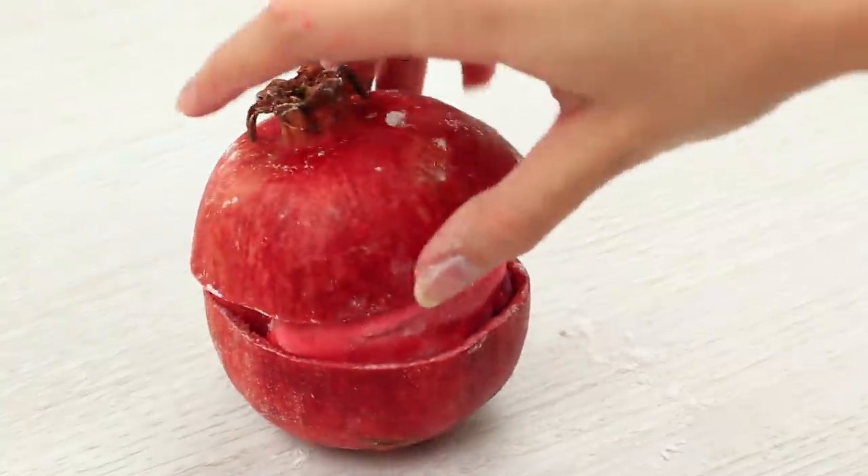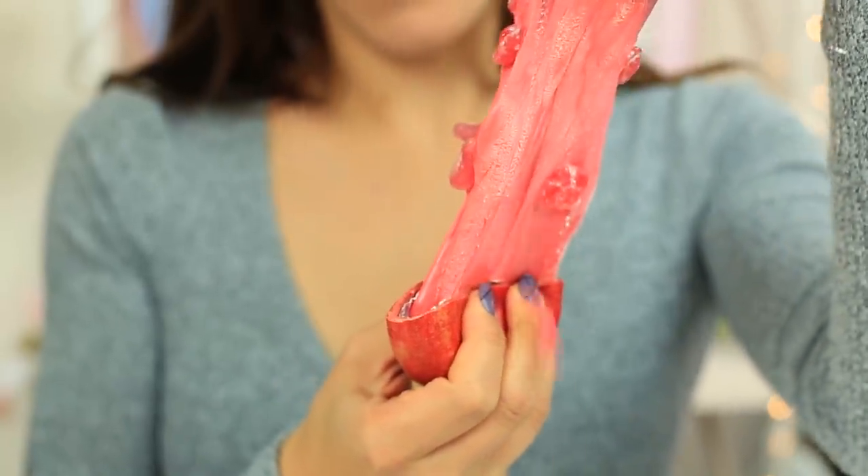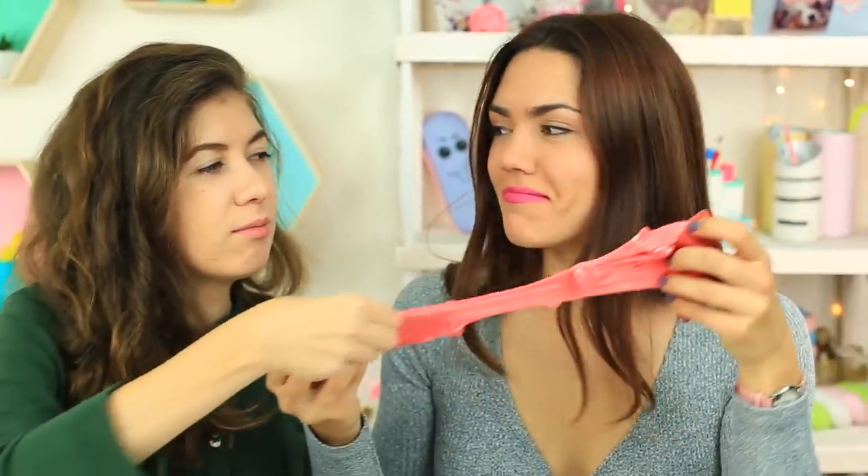Cover it with the other half. Open the pomegranate to find the sweet slime inside. You won't have to struggle with the tiny seeds — just stretch the pomegranate slime and enjoy the sweet taste.